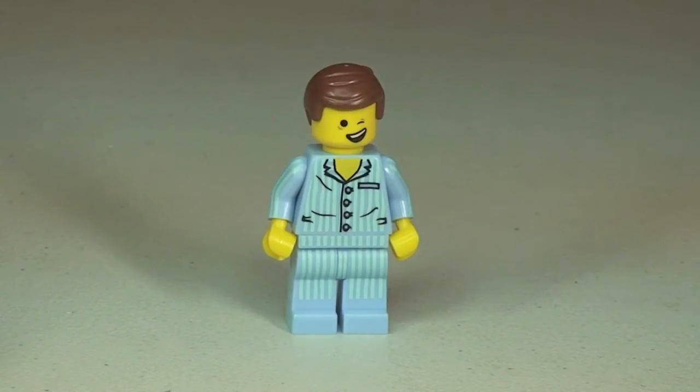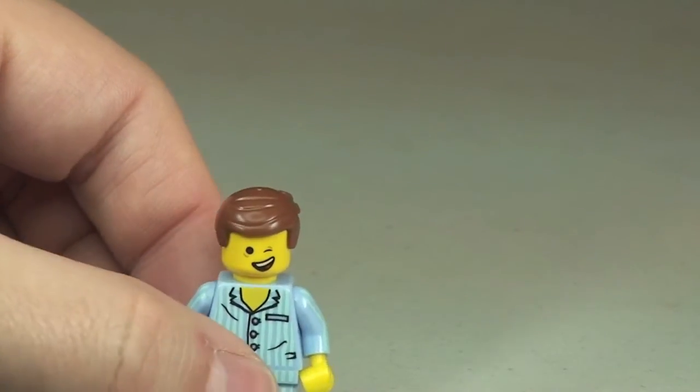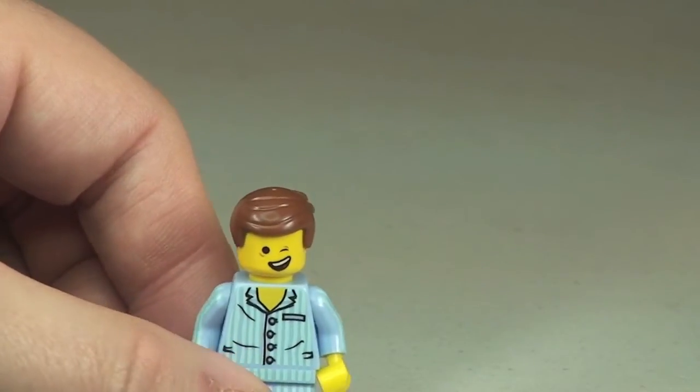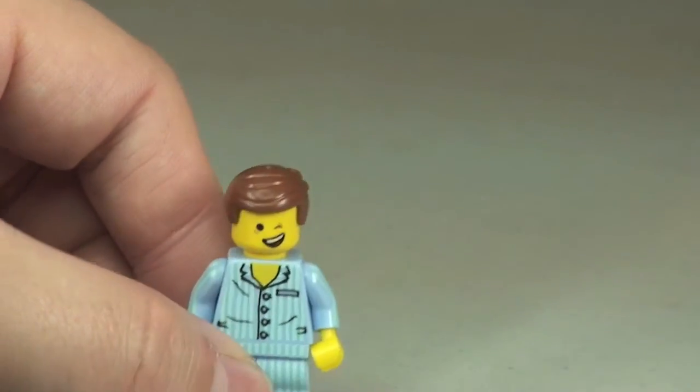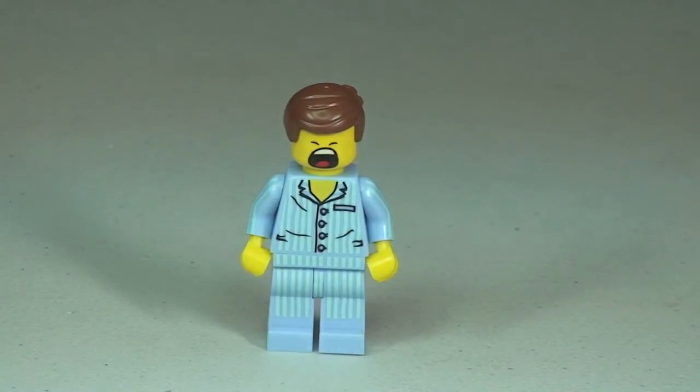Back round to the front you can see the face printing. This is a two-sided face — first you can see a winking face there. Looking at the other side of the face printing, it looks like he's having a big yawn, obviously with his pyjamas on, feeling a bit tired and ready to go to sleep.